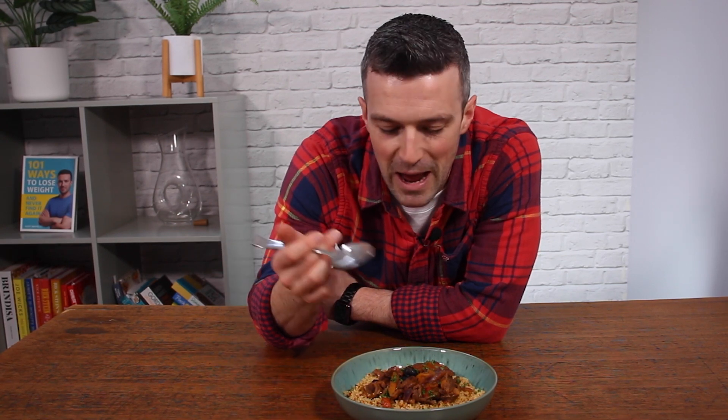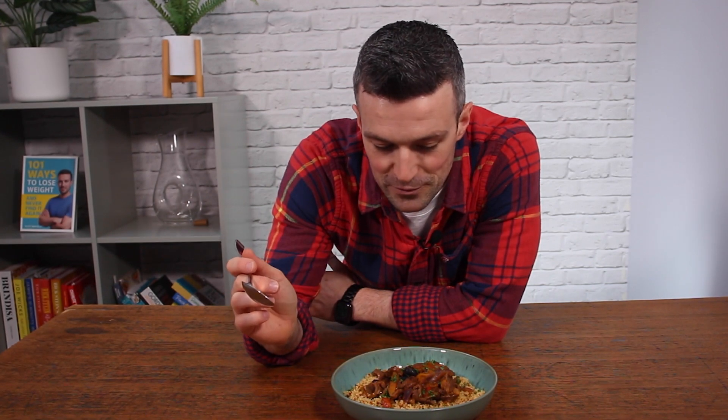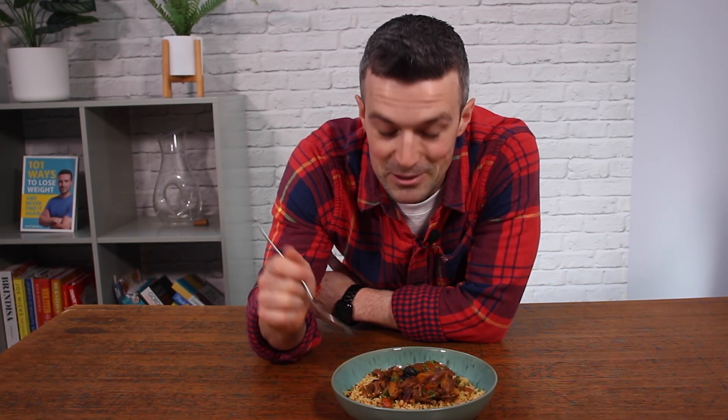So there we go — a delicious plate of Moroccan beef and apricot tagine. You saw how easy it was to make. That took us less than an hour total prep and cooking time, so it's a great option for midweek. But I've also served this at dinner parties before and it's gone down really well. So all that's left is for me to go and eat it — this is going to be my lunch.